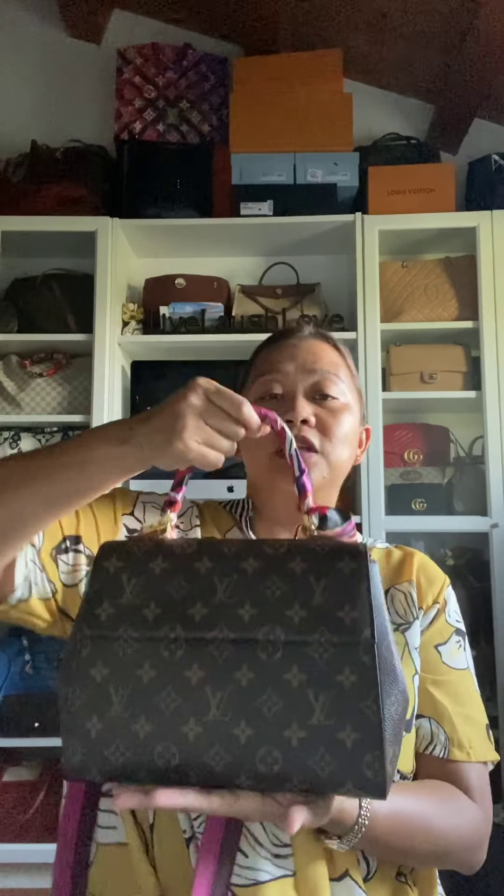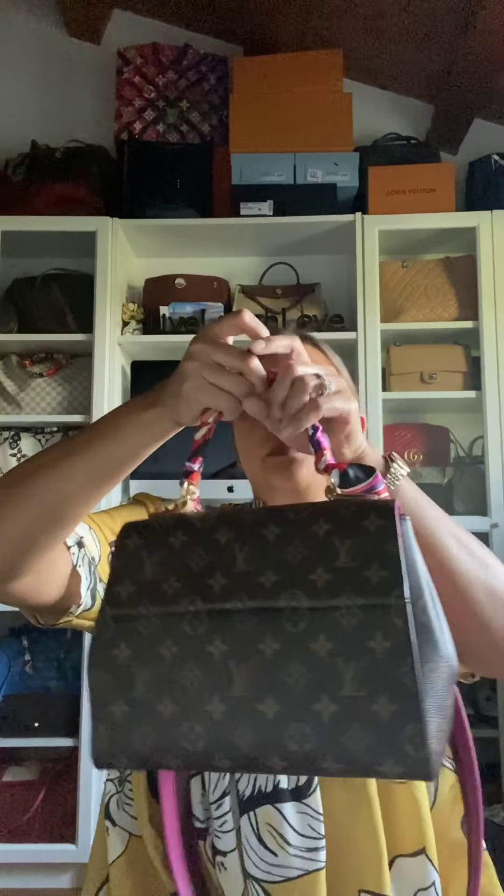As I've told you, I have been using this bag for two weeks now and have not had any problems with it. To show you the bottom, it has four feet, and what I like about this bag is that every time you put it on a flat surface, it doesn't tip over — it just stays still.